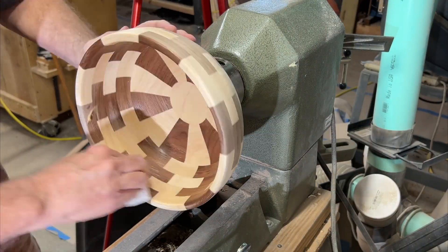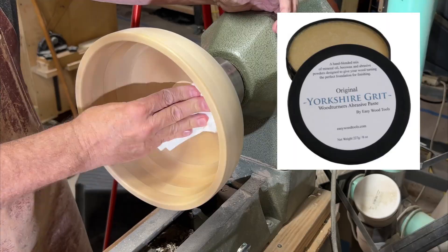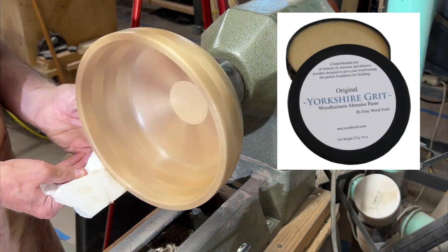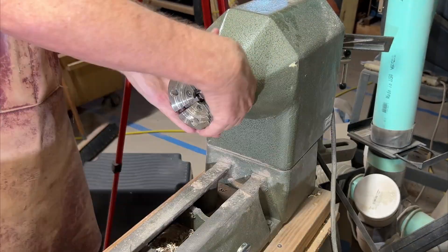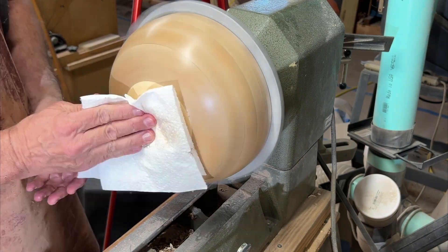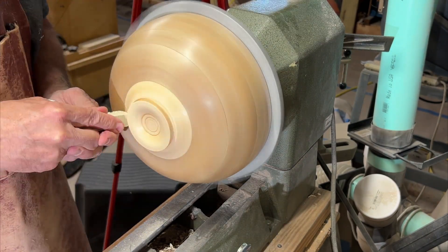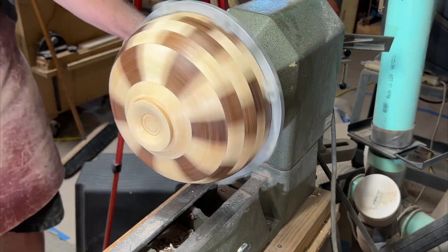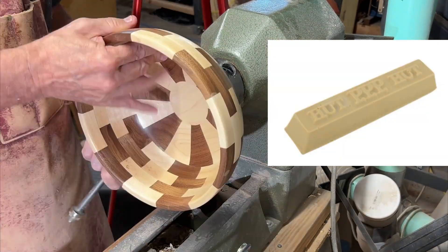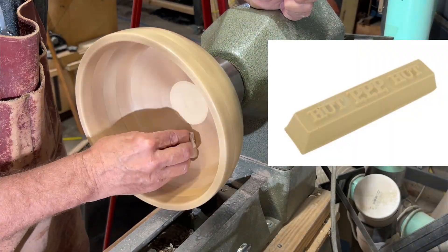I thought I'd try this Yorkshire Grit Woodturners Abrasive Paste made by Easy Wood Tools. I've never used it, but I bought some a while ago. I spread it and rubbed it in with the lathe off, then turned the lathe on and it acts like a friction polish. For the finish, I wanted to use a wax — PPP made by Hutt. It's a friction polish. PPP actually stands for Perfect Pen Polish, but I wanted to use it because it's a high-quality wax. I am liking the way this is looking.